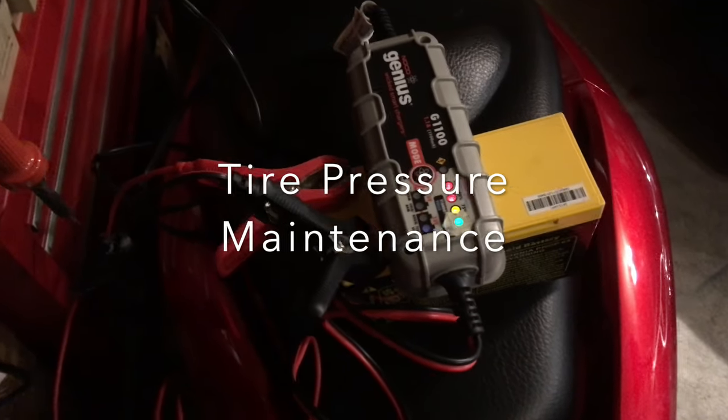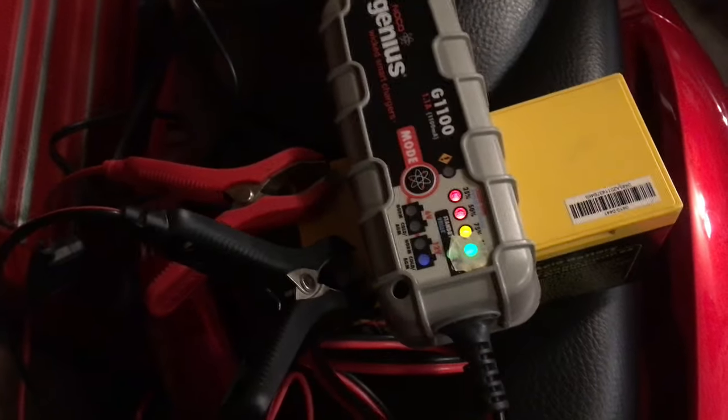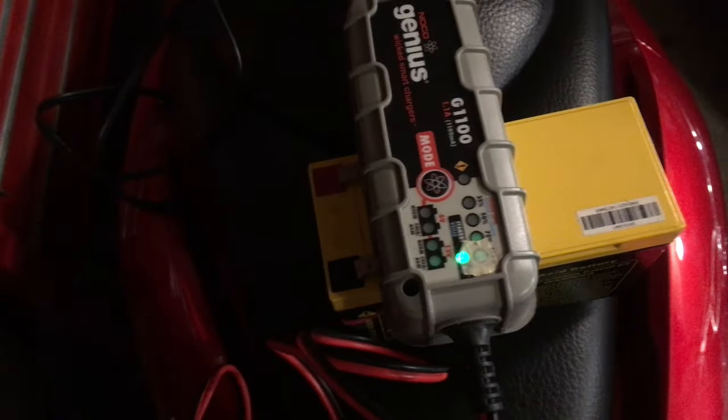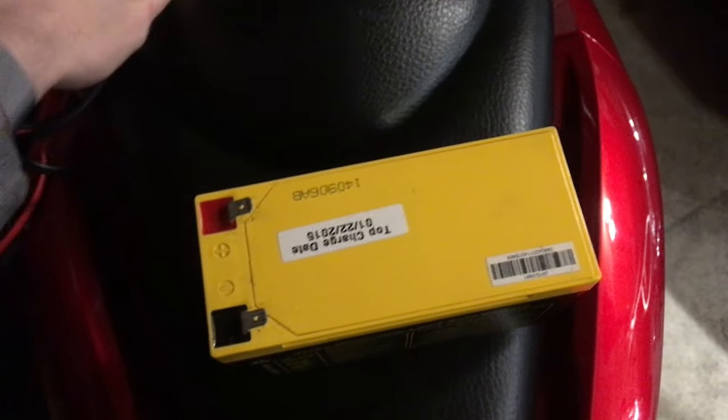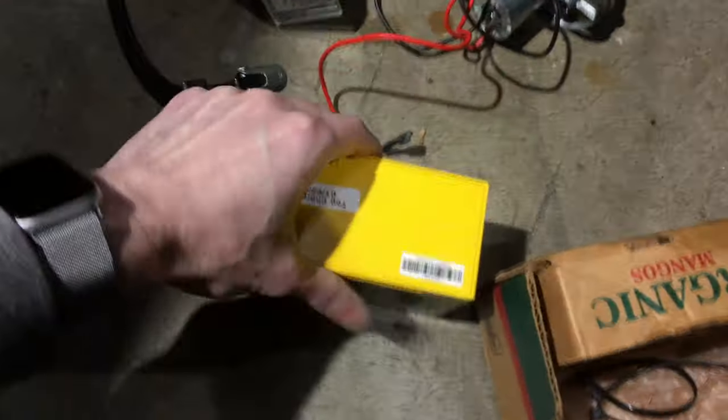Here I'm using a NOCO Genius Charger to charge a 12.7 F2 battery that's going to be used to power a tire pressure pump that I harvested from a jump pack. We're disconnecting the charger here. This battery is going to provide the high current necessary for the brushed DC motor to power the reciprocating piston in the air compressor.